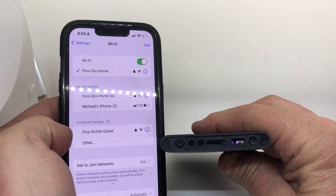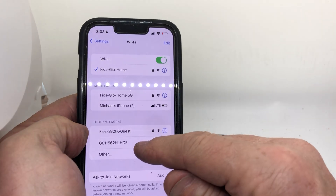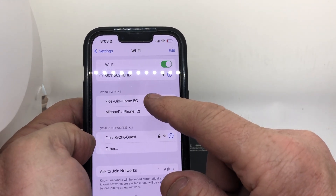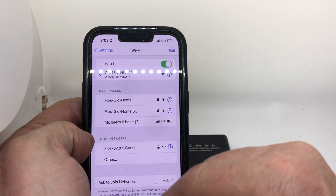You're gonna see something pop up here on the network. There it is — you got a G number. Tap the G number — it's gonna slide to the top. I have a check mark, so I say unsecured network.